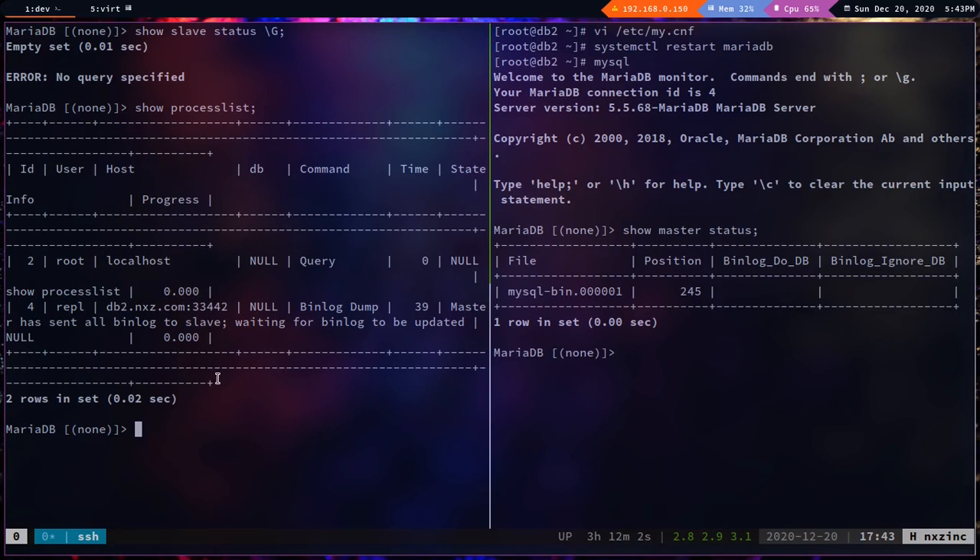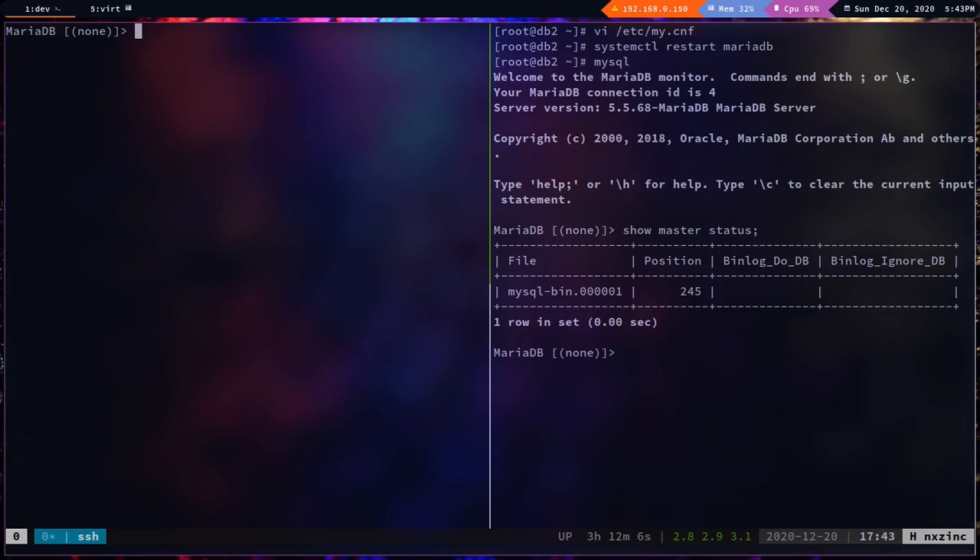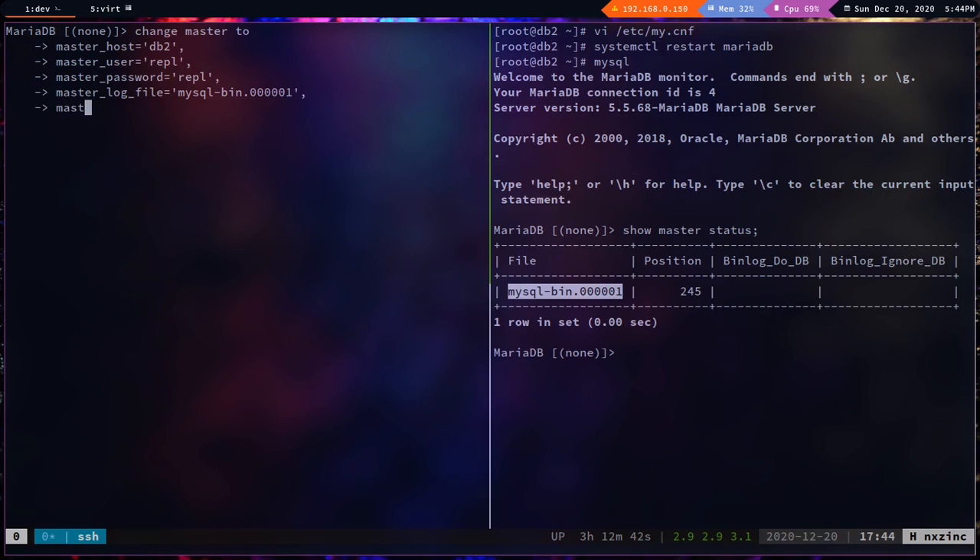Now configure db1 as a slave of db2: `change master to master_host='db2', master_user='rpl', master_password='rpl', master_log_file='mysql-bin.000001', master_log_pos=245;`. These values are copied from db2's `show master status` output.